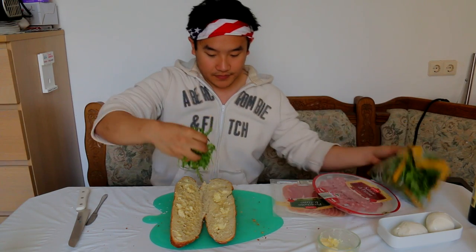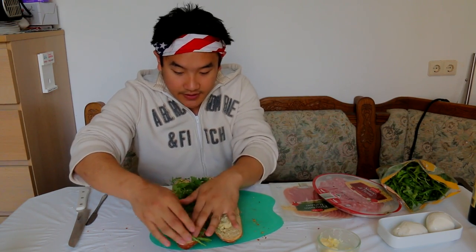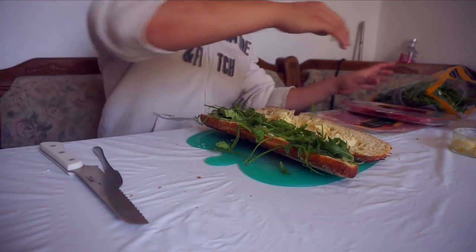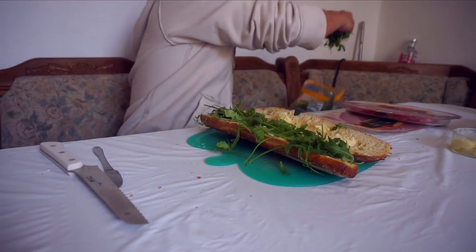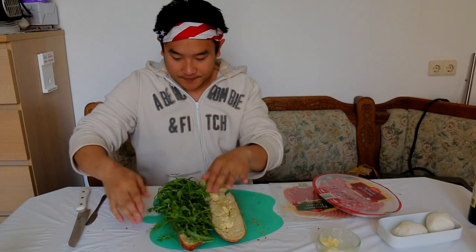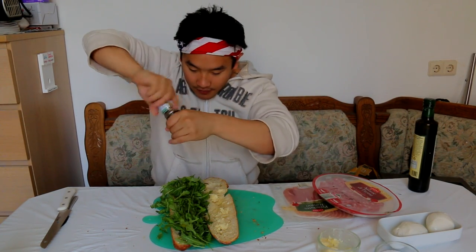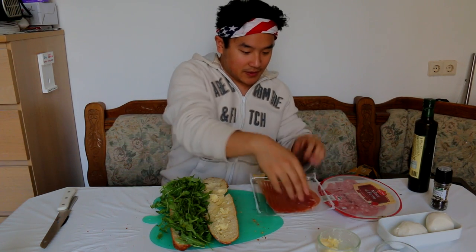Good handful. This is the Italian Stallion — you gotta use some Italian ingredients, you know what I mean? Maybe a little more. I feel like it needs a little seasoning, so I'm going to put some olive oil on the rocket. A touch of salt as well. Some pepper. Smells so good, man.